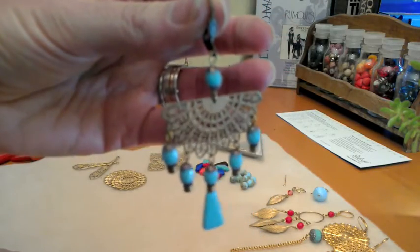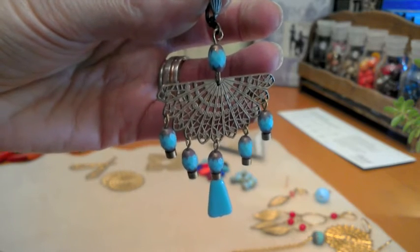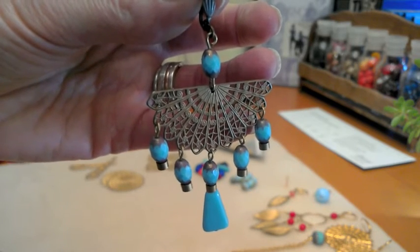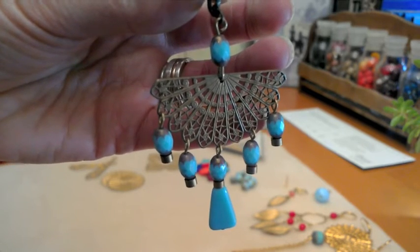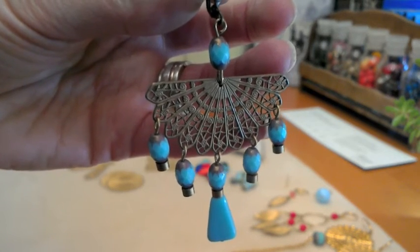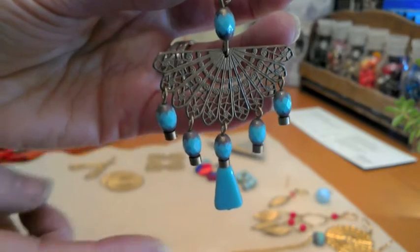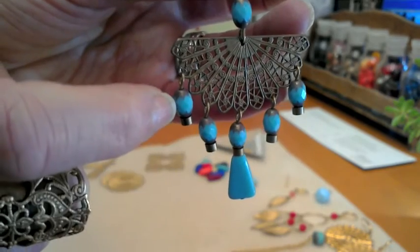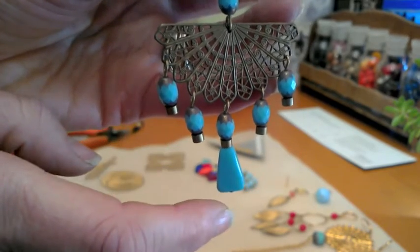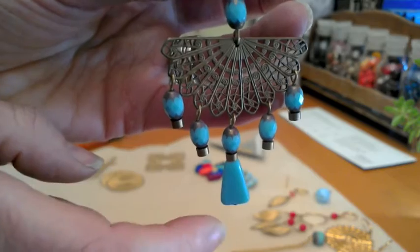Who doesn't love fans? They're such a classic. Here we've used really beautiful beads called cathedral beads, which are capped at the top and bottom by a metallic sheen. Notice the fringe at the bottom — we've used the same smaller bead, with a feature drop in the middle using our triangle.